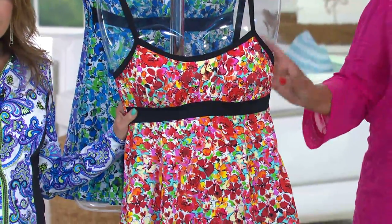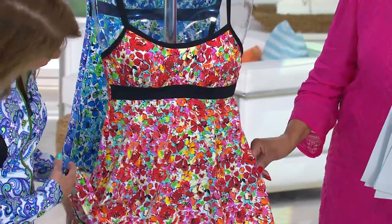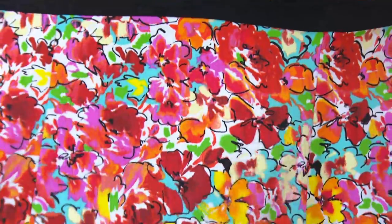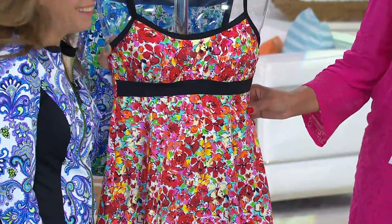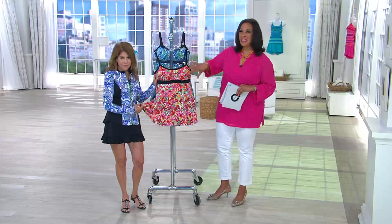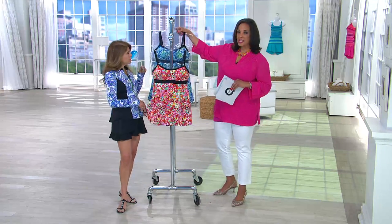Color number one is our pink multi. It's so cheery — it really says summer. It's got reds as well as pink tones. It's a really pretty floral. That's pink multi.